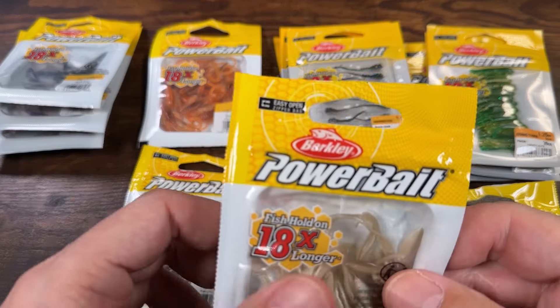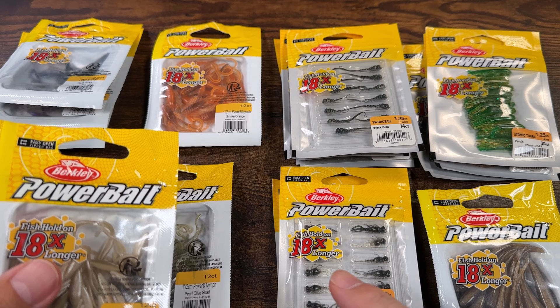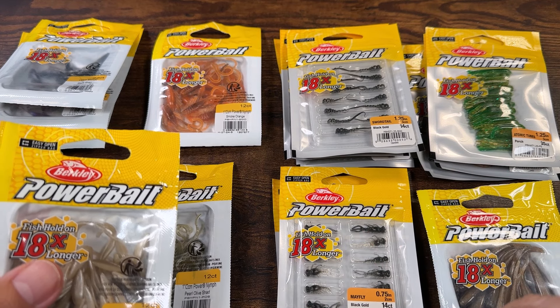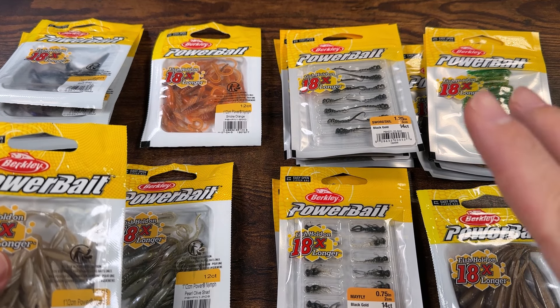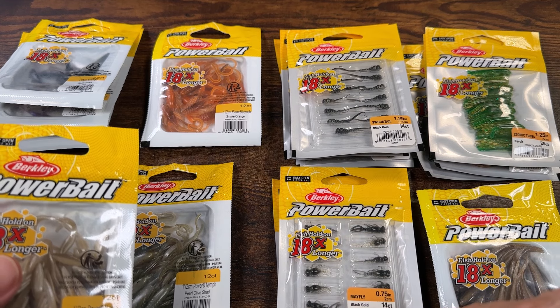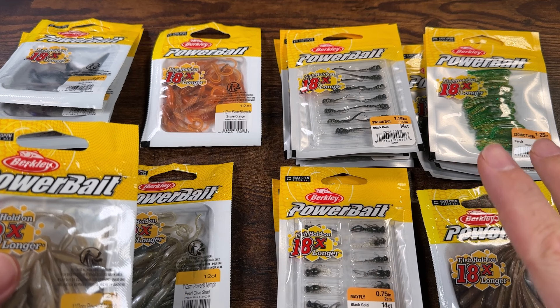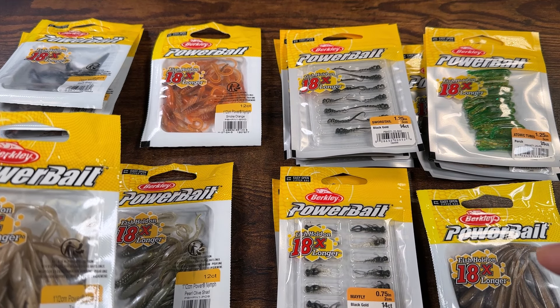I bought all of these 25% off directly from Berkeley — they had a Black Friday deal. But I think you can find them all for 25% off if not on the Berkeley website, then Fish USA or Tackle Warehouse. I'm sure if you Google throughout December you can find them 25% off.